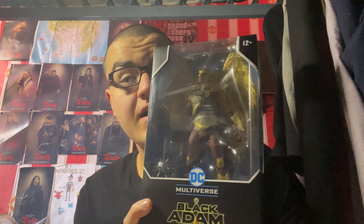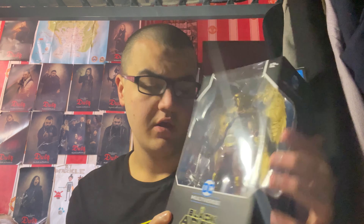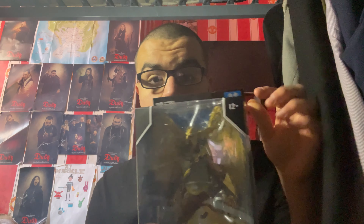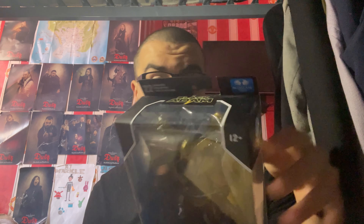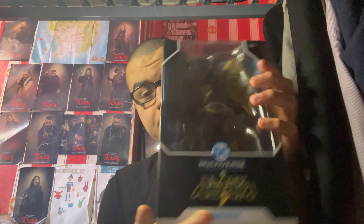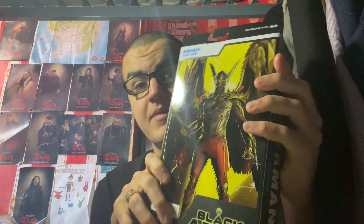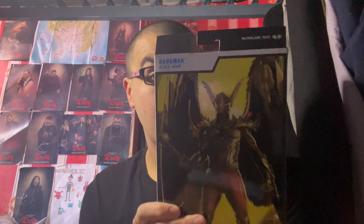So this is a figure, guys, looks pretty awesome. There's the figure and down there looks like Hawkman's mace. I think that would be a card and a stand. It's hard to tell because of Hawkman's wings blocking the view. On the top here there's McFarlane Toys. There's 22 moving parts as well, which is pretty cool. On the spine here there's Hawkman Black Adam, and of course there's the movie's logo. On the other side it just says Hawkman, DC Multiverse. And on the back here, here's a pretty nice artwork of Hawkman, which we think will be on the card.